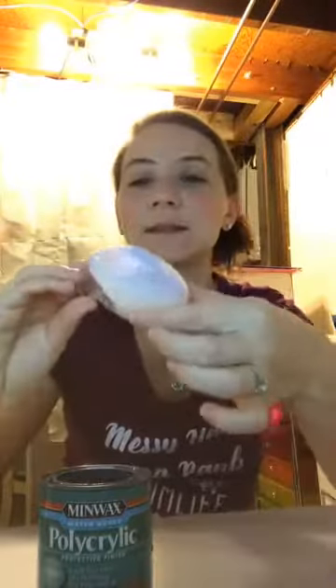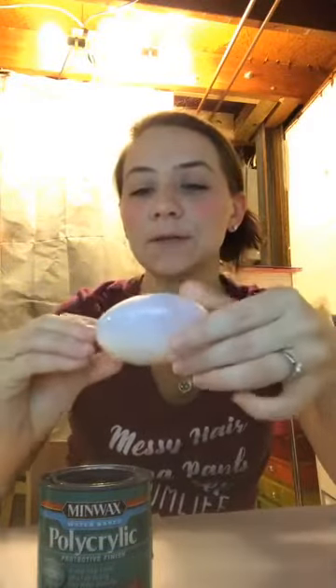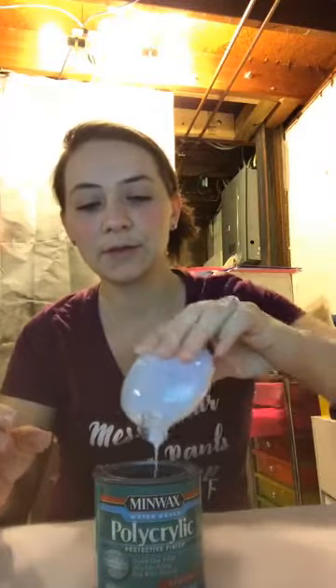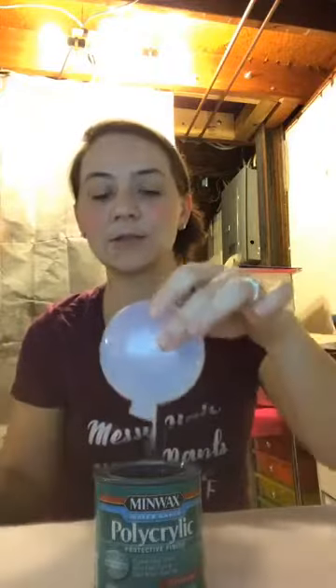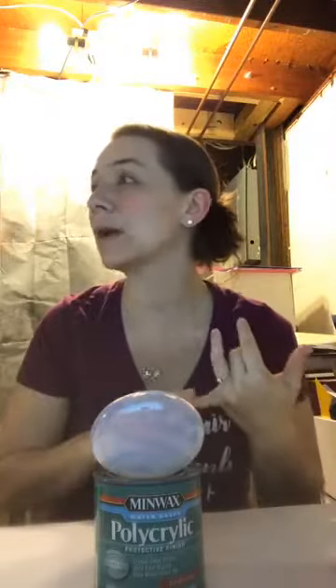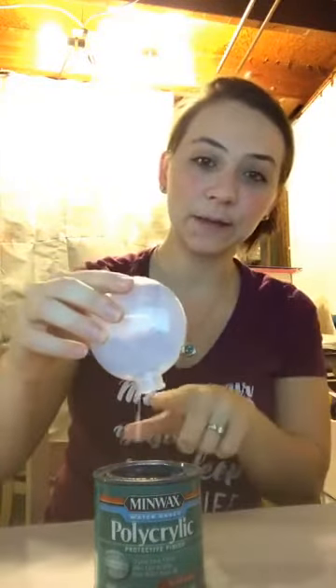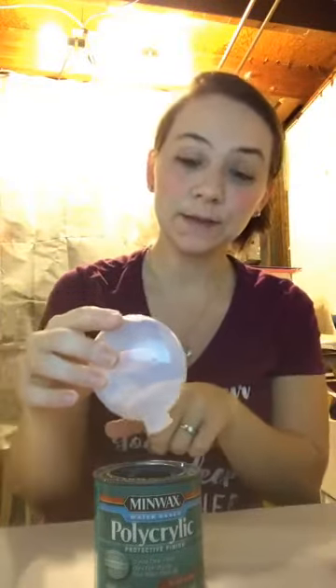I recommend the polycrylic — I know Mop & Glow is cheaper, but this is nine dollars and lasts forever. Put it inside the ornament. I love that it's milky white so you can see where you're swirling it. Just swirl, swirl, make sure you get all the edges, then drain it into a cup. You want it to stop dripping because if you add your glitter before it stops, it'll drip down the sides and take the glitter with it.